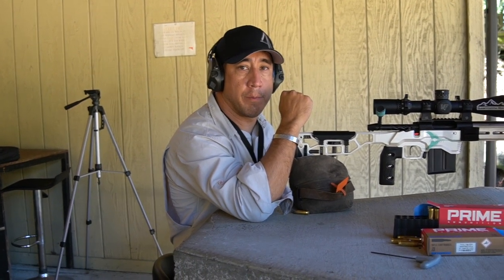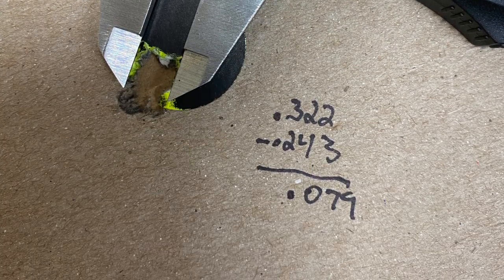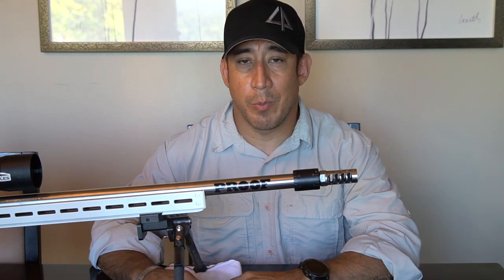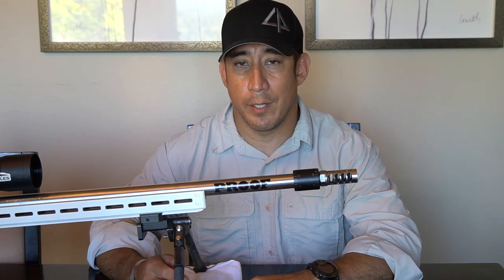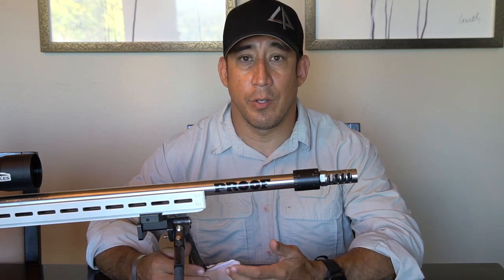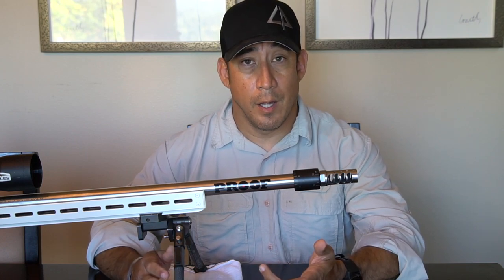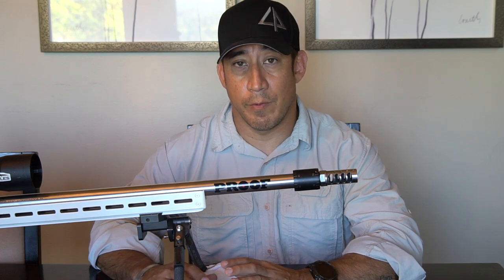I think we have the spot, and now I'm going to shoot a group to confirm. Pretty straightforward, pretty simple process — you shoot two rounds, make an adjustment, shoot two rounds, make an adjustment, so forth and so on until you get two that are touching. Once I had those two that were overlapping, I shot a confirmation group, and as the picture shows, it's one of the best groups I've ever shot.